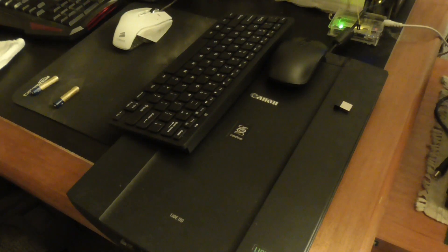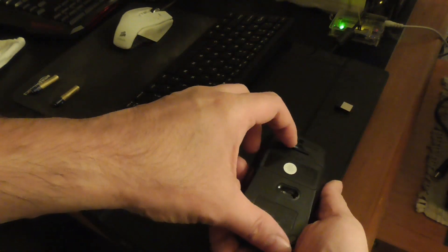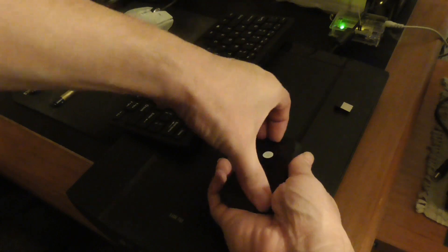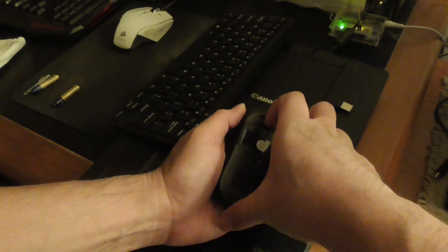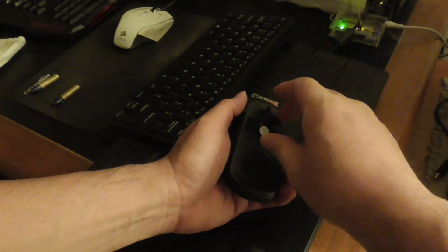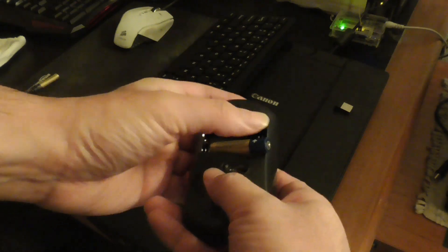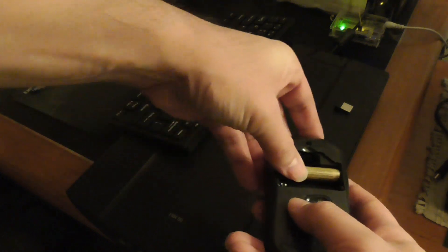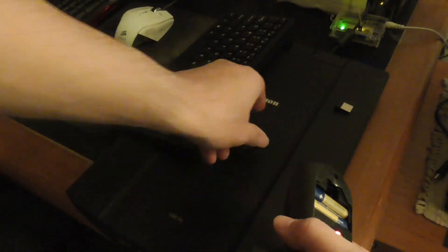I'm going to take this out and plug it into my video game console. It also has a mouse which is useful. You can open it up here. Let me get this out, put the batteries in — one positive goes this way. Let me put this one in first on the top, this one on the bottom.